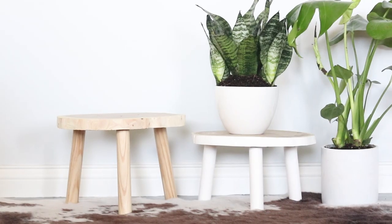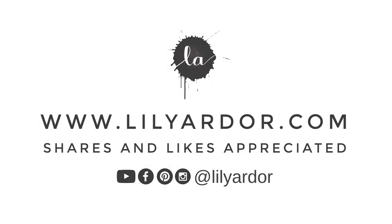Happy DIYing everyone! Don't forget to subscribe if you're new to my channel. I will see you all next time. Bye!